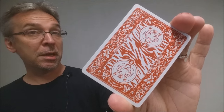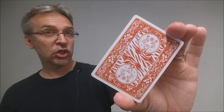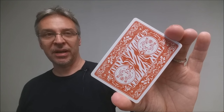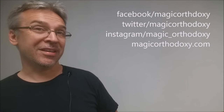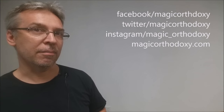That is it for this deck review of the Manticore playing cards from Benjamin Liu, Ito Hang, and the Legends Playing Card Company. We recommend you like this video so other people can find it faster, and subscribe to stay up to date on the latest in cards and card magic. You can follow me on social media at facebook.com/magicorthodoxy, twitter.com/magicorthodoxy, and instagram.com/magic_orthodoxy. For more content, visit magicorthodoxy.com. Thanks, bye.